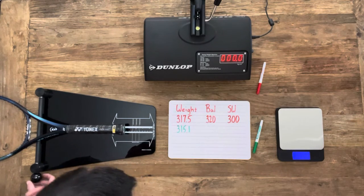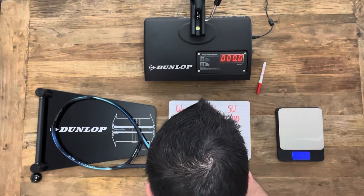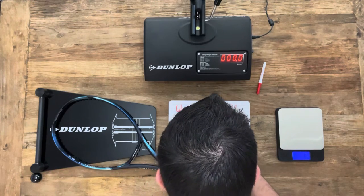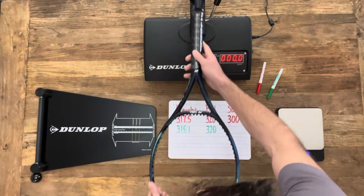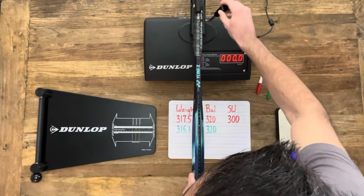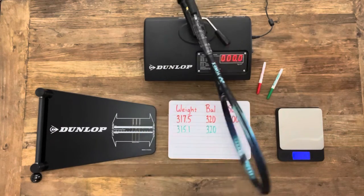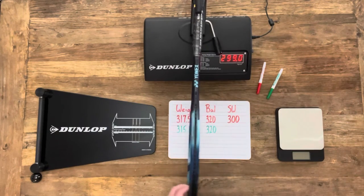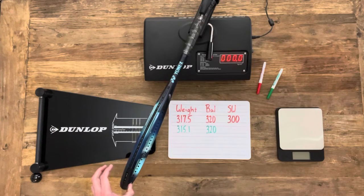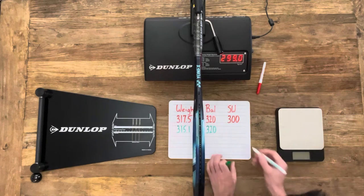Checking the balance, it should be 320 millimeters, and we did in fact get 320 millimeters. Moving on to swing weight — Yonex doesn't list it on their website, but Tennis Warehouse has it right around 300. We measured 299, and checking again, 299. So it looks like great quality control with this stick — we lucked out.